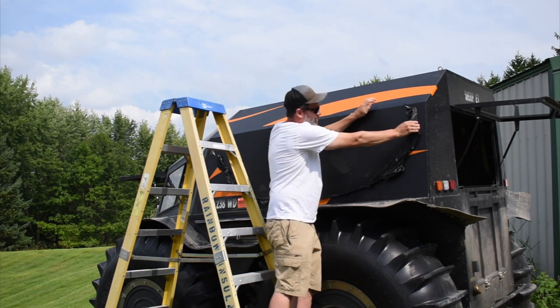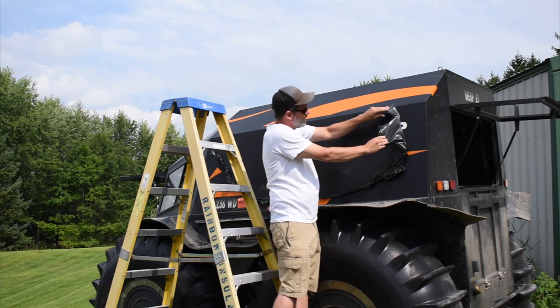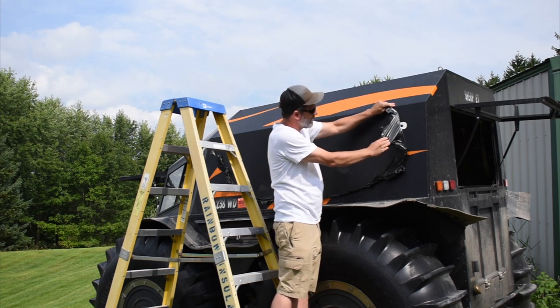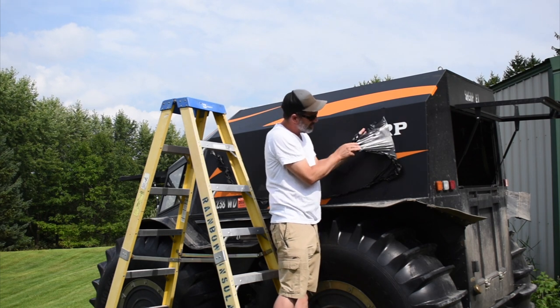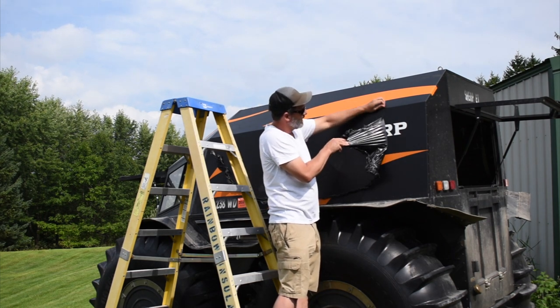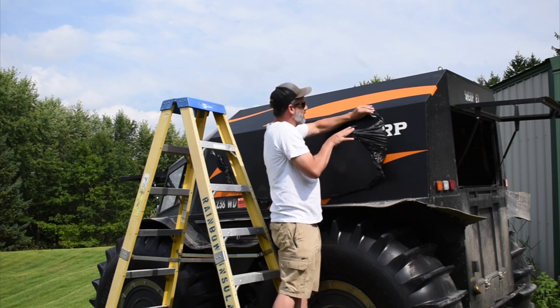I'm actually shocked at how well this wrap holds up. I went through trees, everything, and honestly it didn't hardly even scratch up. But I do think it looks a little bit better without it on.